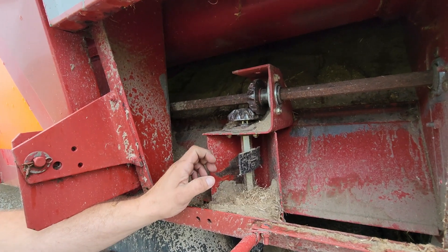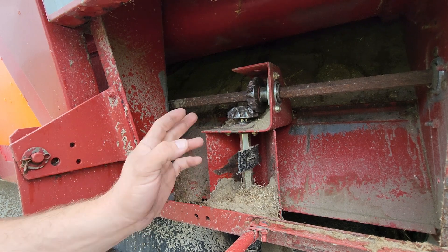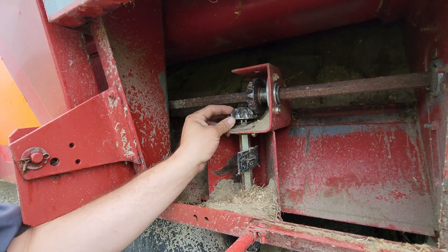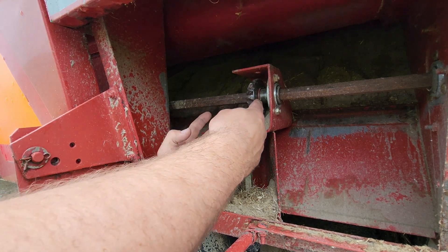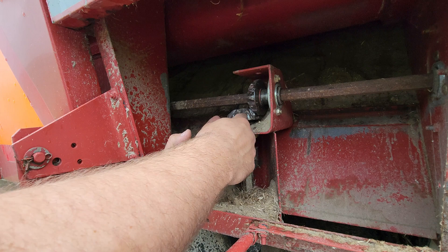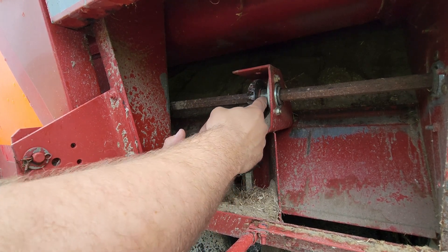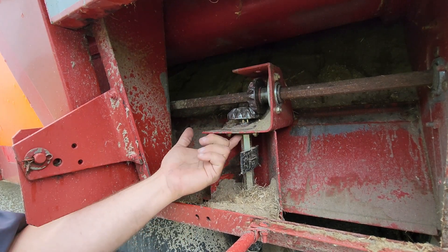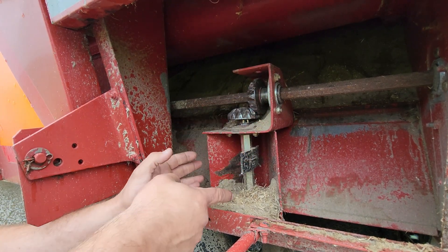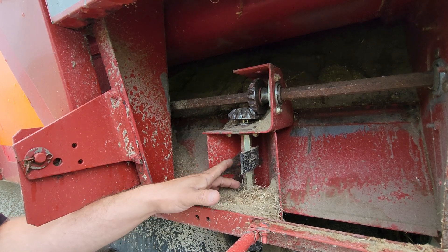We're going to talk about the spreaders on the legacy and mid-range with the gear drive setup. On these gears, the biggest thing for wear is not having the gears adjusted correctly. You want even engagement from both gears. If you have to adjust them either way, you can put washers in here to space it out up and down — same way with this shaft and these bearings. All these bearings with this material buildup like it is right here.